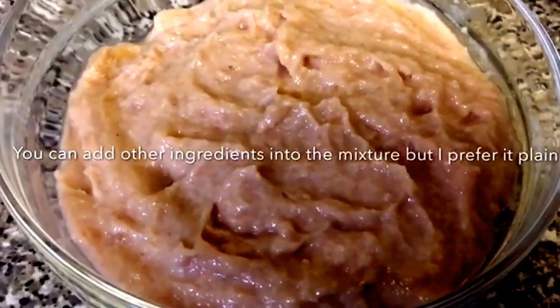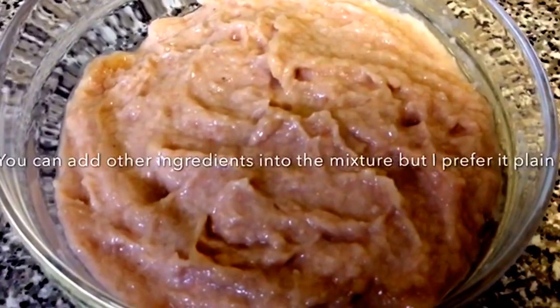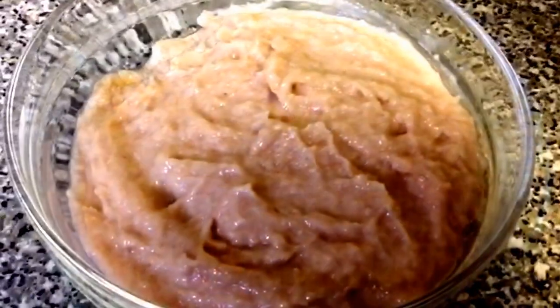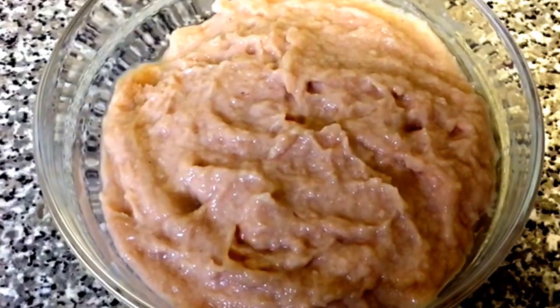With this isa paste you can add some fresh coriander, some onion, some turmeric powder, coriander powder, chilli powder and curry powder. Then just mix it and make it into small rounds. But it's optional — I usually don't add any of these, I just do it on its own.